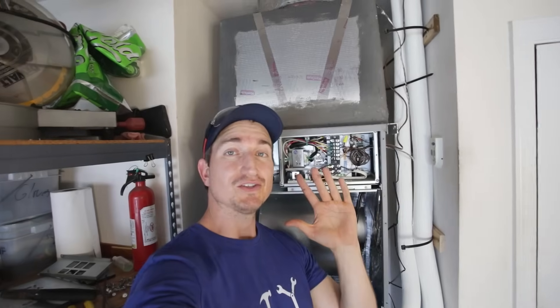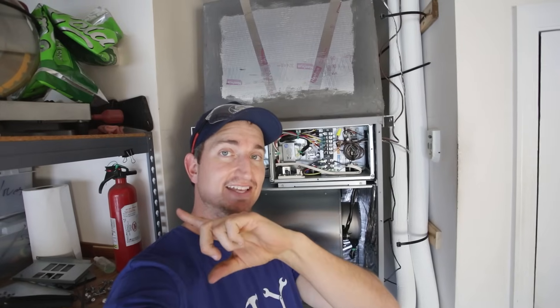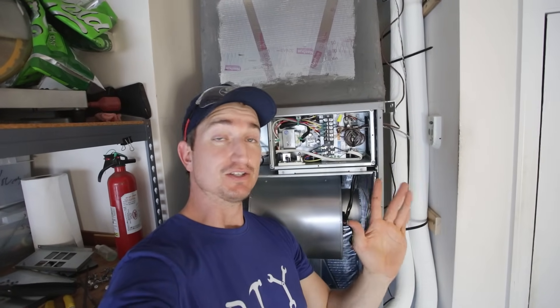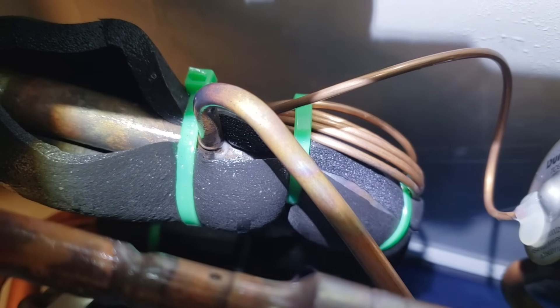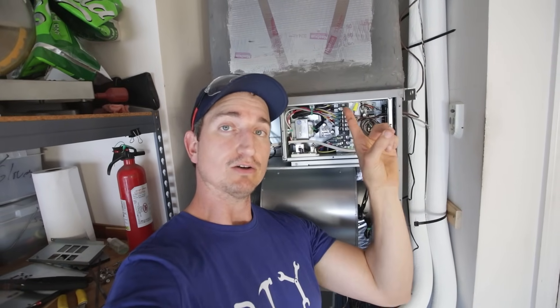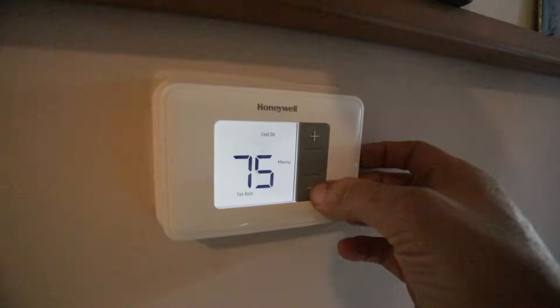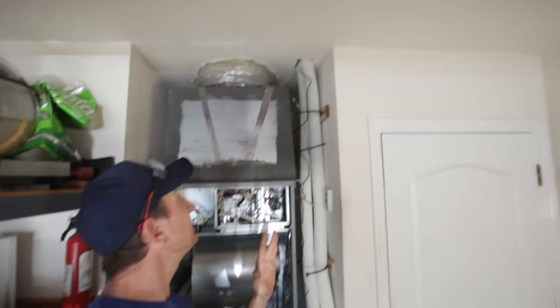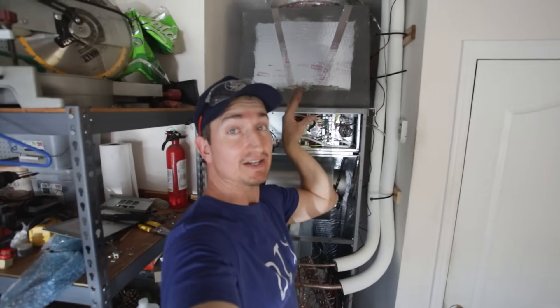I finally have everything wired up both in the air handler and outside at the air condenser. At this point, I hit another major speed bump — there is a leak in the coil, so I can't fire the AC up until I figure out how to fix that or whether I'm going to replace it. I went ahead and tested the blower to see how the ductwork holds up — I flipped the breaker and tried to turn it on at the thermostat. I'm very stoked the fan fired up and it appears that my ductwork is holding.